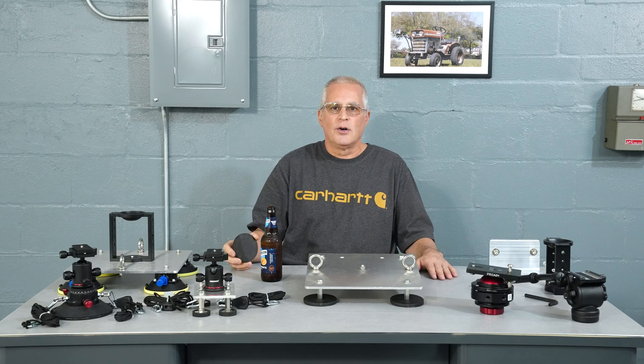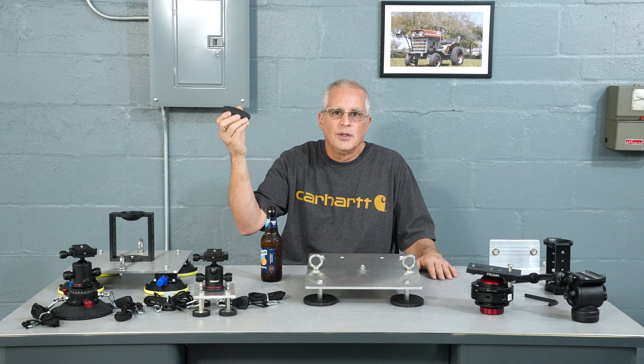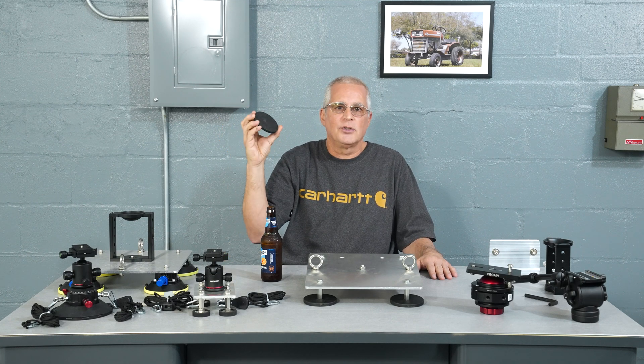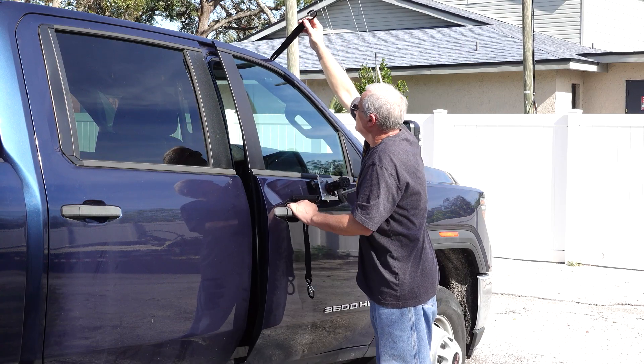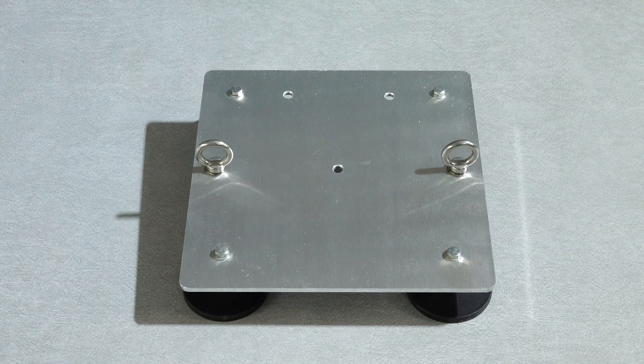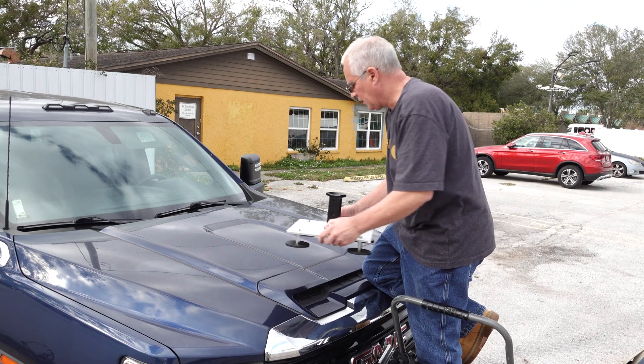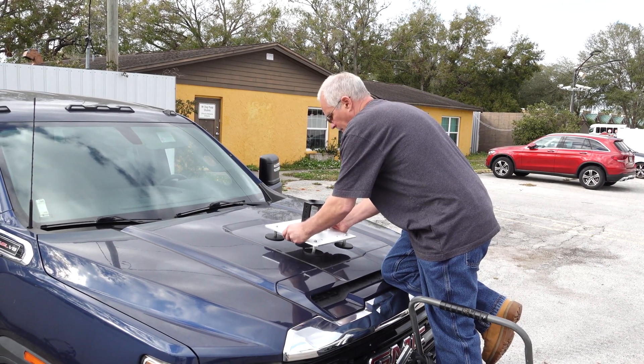If you want the rig to stick harder to the car, just add a few more magnets or larger magnets. But these $6 magnets are just fine, because the real strength of the rig is in the tie-downs and not the magnets. For mounting the camera, we only drilled one 3/8-inch hole in the center, but you can drill as many holes as you need, or even turn the plate into a cheese plate with evenly spaced holes. Let's start with a simple hood mount with a 75mm bolt.